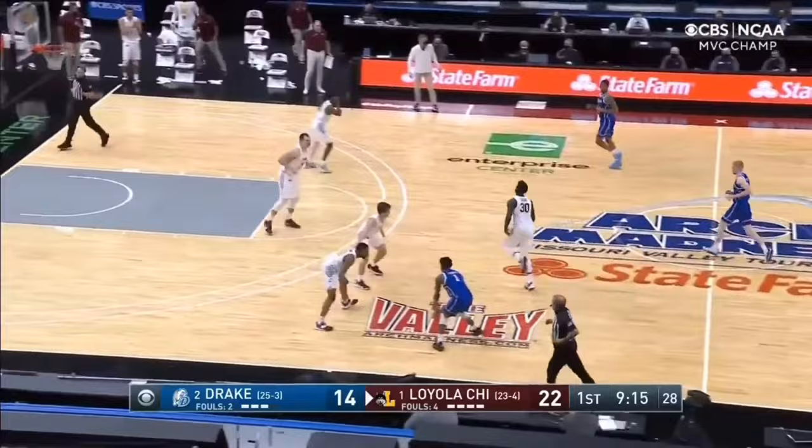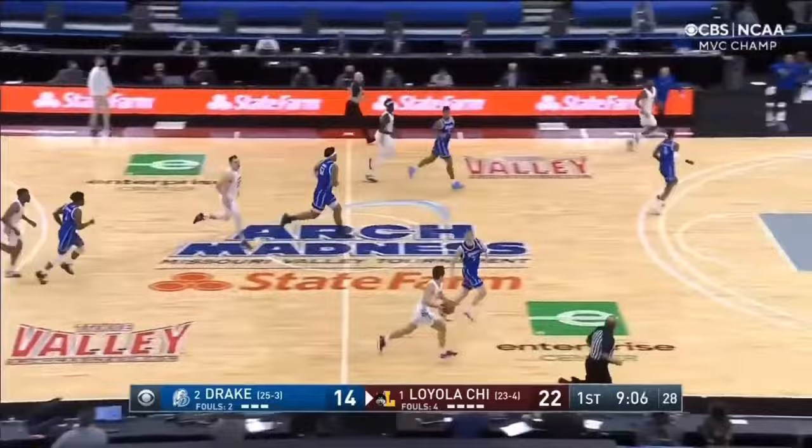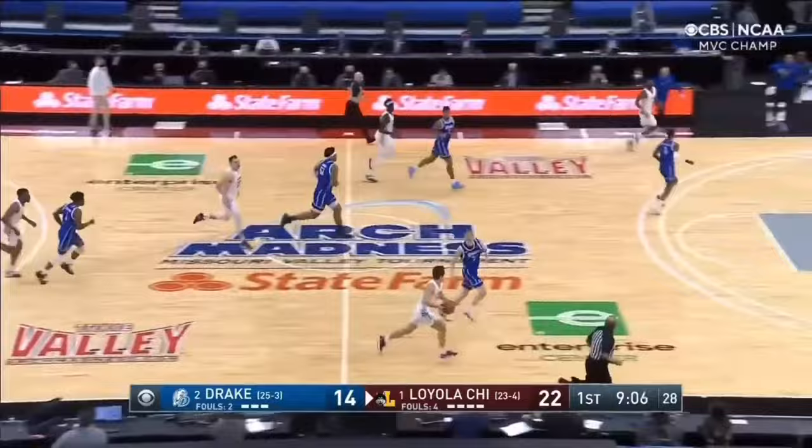Coming back down, Drake looks to set an empty drag for Joe Yesufu. He is forced baseline and attempts a tough finish against two defenders. This quick shot leads to another runout for Loyola, who converts, making it six straight points off three Drake turnovers — and just like that it's 14-24, and Drake is forced to take a timeout.